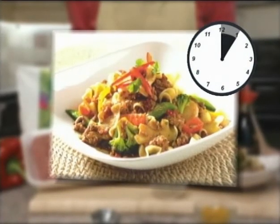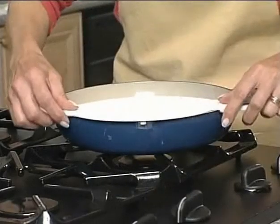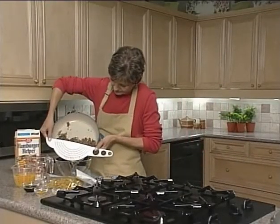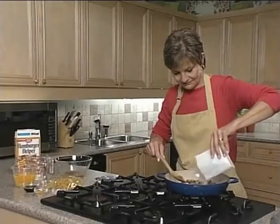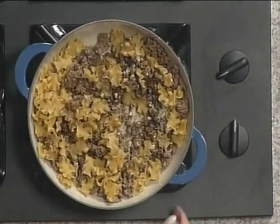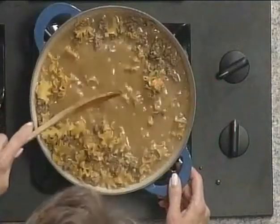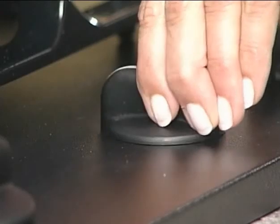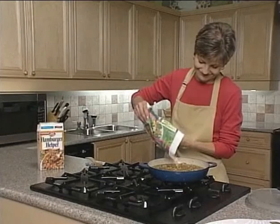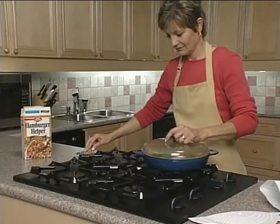Orange ginger beef takes only five minutes to prepare and cooks in just one pan. Brown beef in a large deep skillet over medium-high heat, stirring occasionally, then drain the cooked meat. Stir in the Hamburger Helper sauce mix and noodles, two and a quarter cups of water, one cup orange juice, soy sauce, one teaspoon grated orange rind, and ginger. Heat the mixture to boiling, reduce the heat and cover, then stir occasionally and simmer for seven minutes. Add the Green Giant Valley Selections Japanese mix, cover, and continue cooking for about seven to eight minutes. That's it — so delicious and so easy.